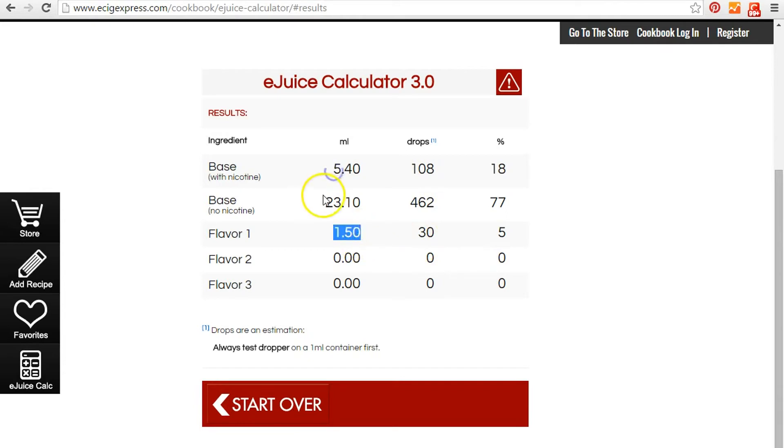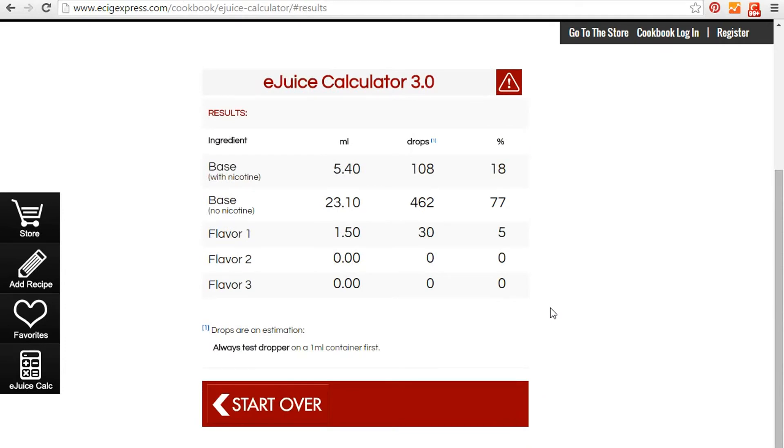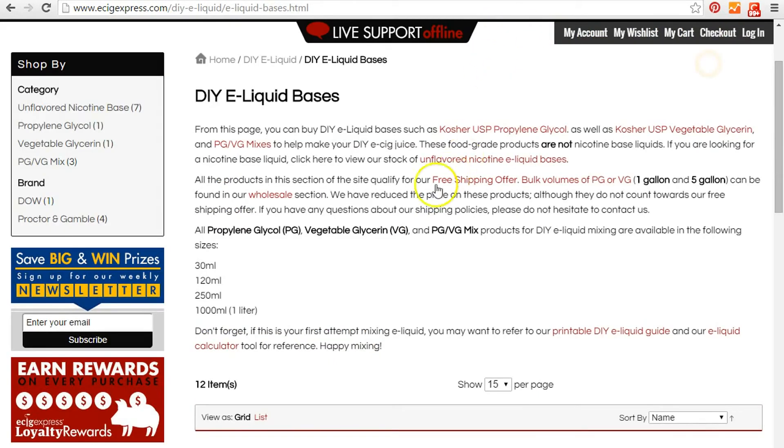They also show how many drops to put in, but that's very inaccurate. I'd rather use a syringe to make my mix. I use a 20 milliliter syringe, which works great. This store sells one and three milliliter syringes, but if you're mixing three or four bottles it'll take a while. I found some on eBay for 20 milliliters and they're relatively cheap, so check that out.